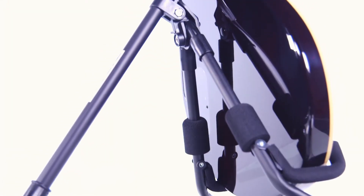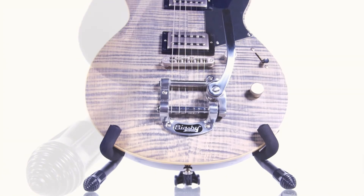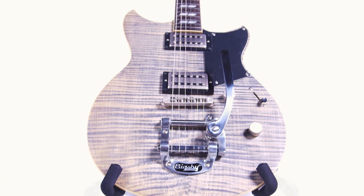A compact folding design for easy storage and setup. Thick protective padding to keep your guitar safe. Non-slip rubber feet caps for extra stability. Perfect for at home or on the stage.